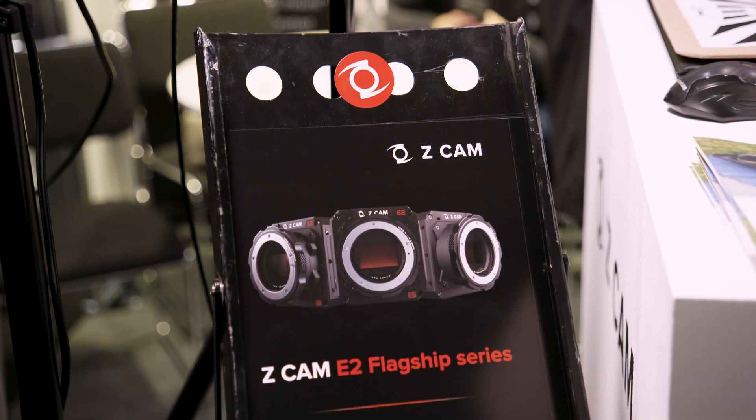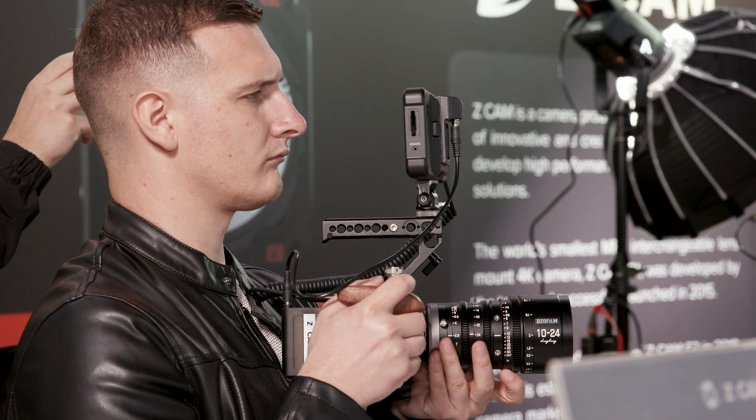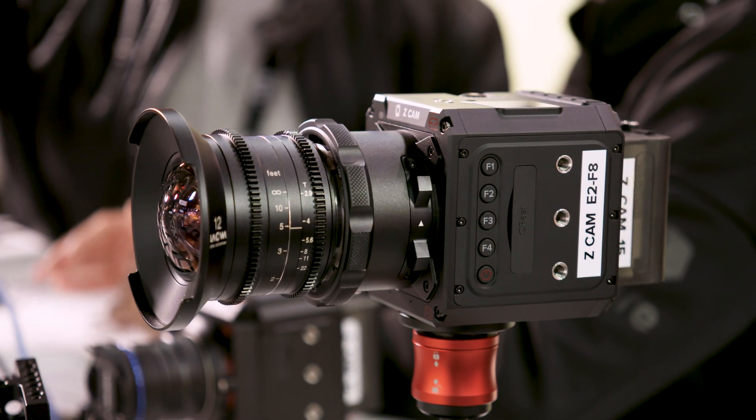From a hardware perspective they are actually the same — all three flagship models share the Super VETA5 sensor, available in full frame 6K and also full frame 8K.